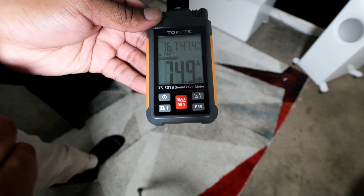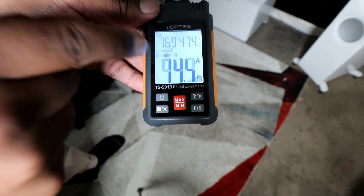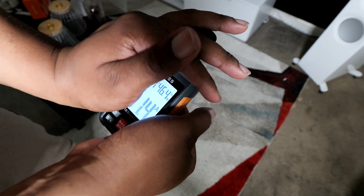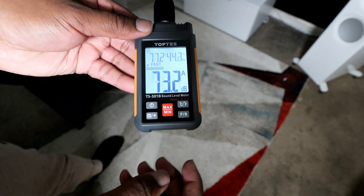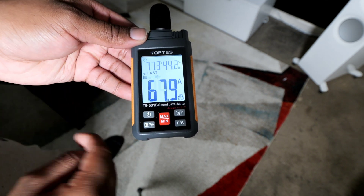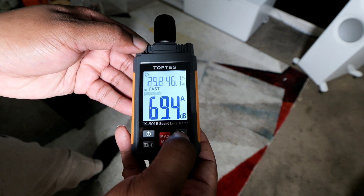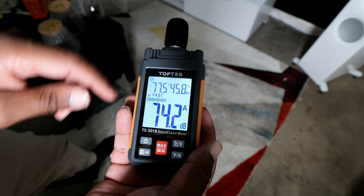There's also a sunlight button — this is a backlit screen. Press and hold it to light the screen up, which is great for using it in a darker home theater room at night. There's also a C and F button for the temperature reading — press it to toggle between Celsius and Fahrenheit depending on where you are in the world.